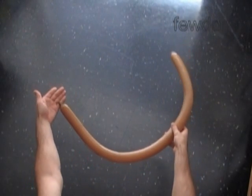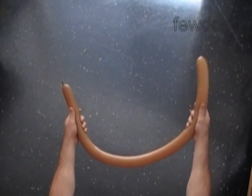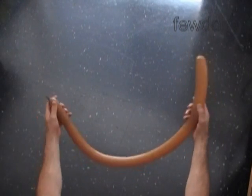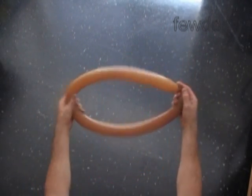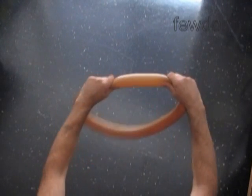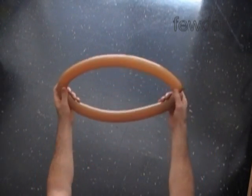Let's inflate a brown color balloon leaving about one inch flat tail. We are going to use this balloon to make four bubbles of the same size. Squeeze the balloon to make it soft, then tie both ends of the balloon in one knot.